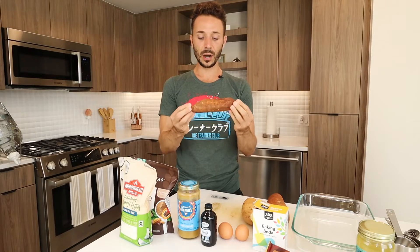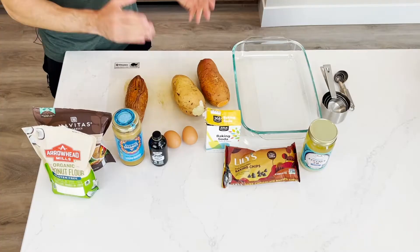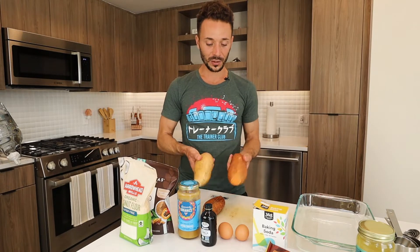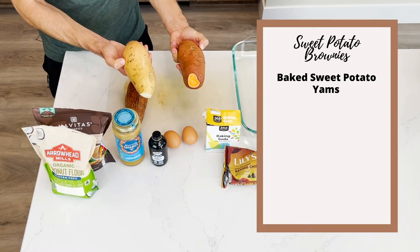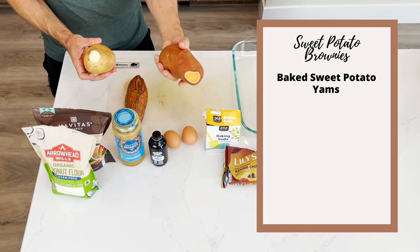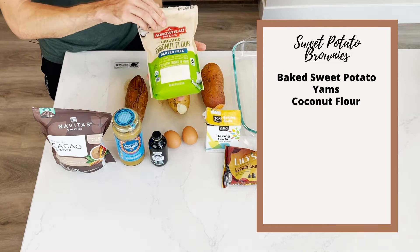This sweet potato is already ready — it is baked and ready to go. We're going to need one cup of that baked. We are going to need — it says yams — so two cups of grated yams. I have a Hannah sweet potato, which is going to be a white one, and then a regular yam slash sweet potato right here.